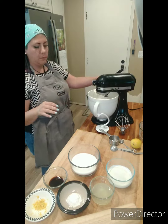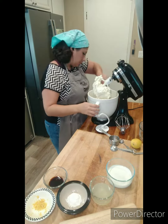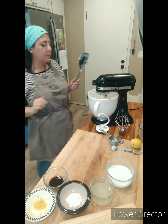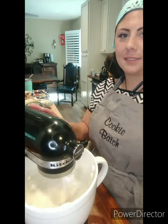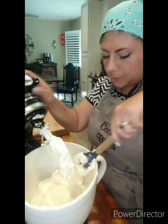While the crust bakes, I'm going to mix up my ingredients for the cheesecake. First I'm going to add some cream cheese and sugar, and let that go for a few minutes, scraping down the bowl over and over again until it's soft and creamy with no chunks. See how soft that is? That's exactly what you want.